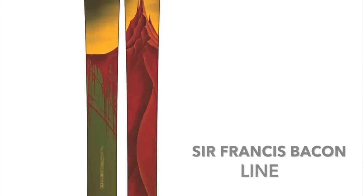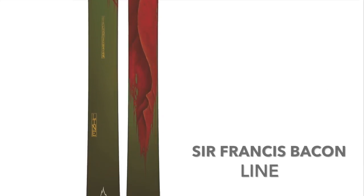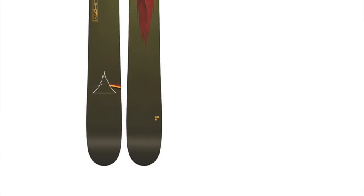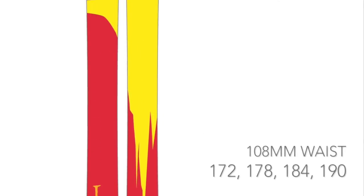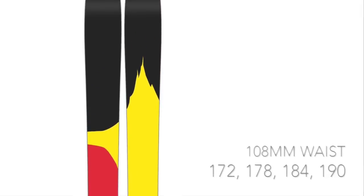The 2015 Line Sir Francis Bacon is here. 108mm underfoot and coming in lengths of 172mm, 178mm, 184mm and 190mm.